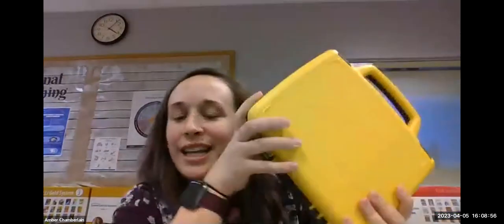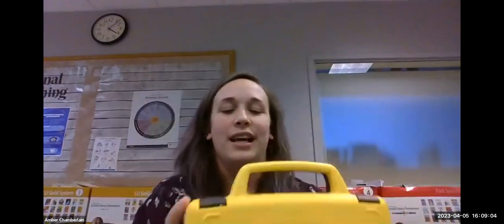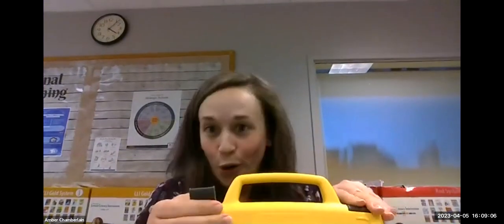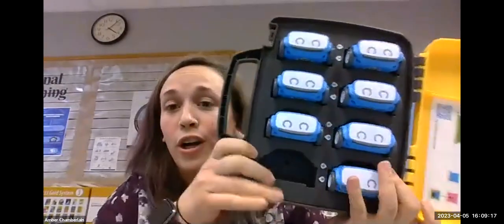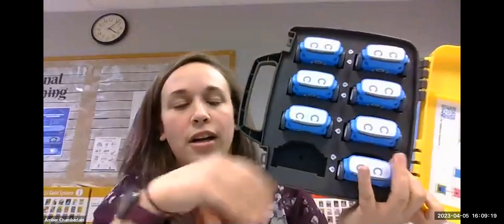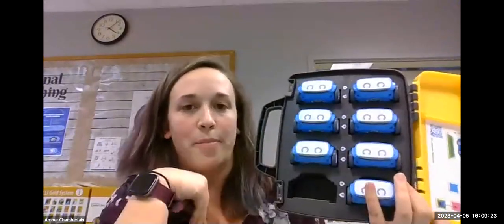We talked about the charging case. On one of the very first lessons, students always love to see what's in the yellow case. I call it their 'home' because I use this with pre-K through second grade — I say this is where Indy goes to charge and he goes in there with his family. It's a nice way to charge all of the Indys together, and they come right out and can be placed right back in.